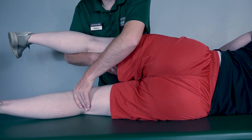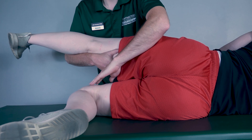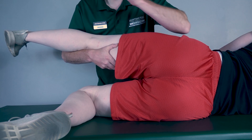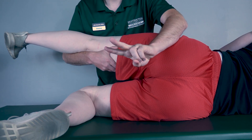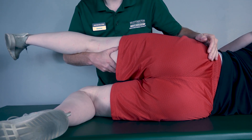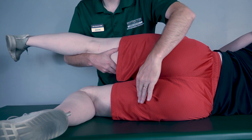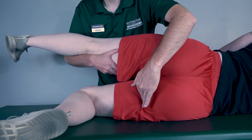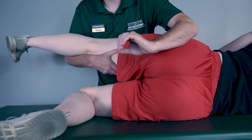Now to test for the gluteus maximus, I will have her knee bent and then perform hip extension. Bring that back for me. Because there was movement, that is classified as a two. If there is no movement, I'm going to palpate at the crease here — if I feel the gluteus maximus firing, that is a one; and if I do not feel it firing, that is a zero.